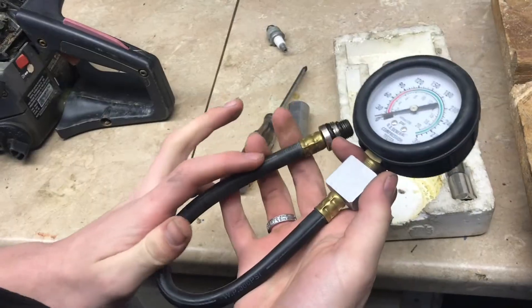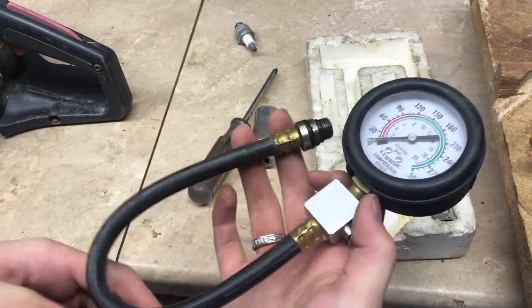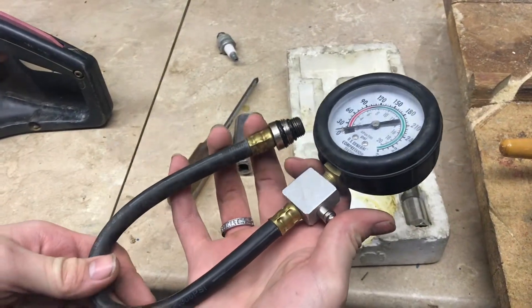These compression testers are just a necessity if you're working on engines. We got this a few years ago at Harbor Freight for $15 and it's been working great ever since.